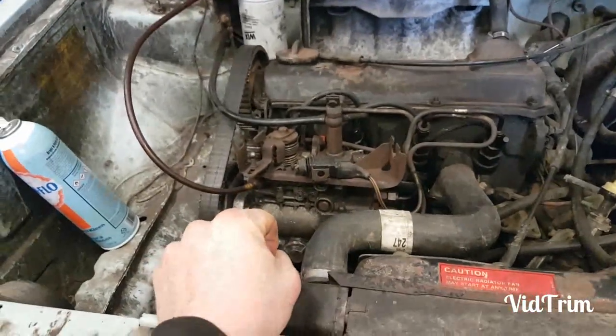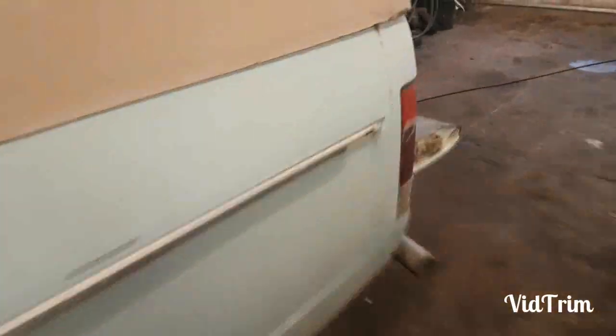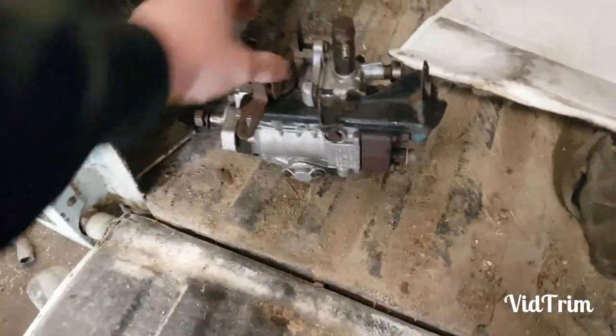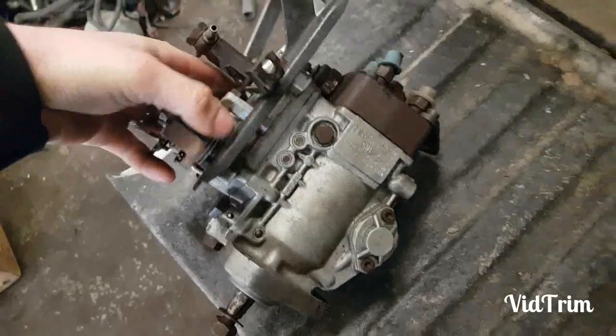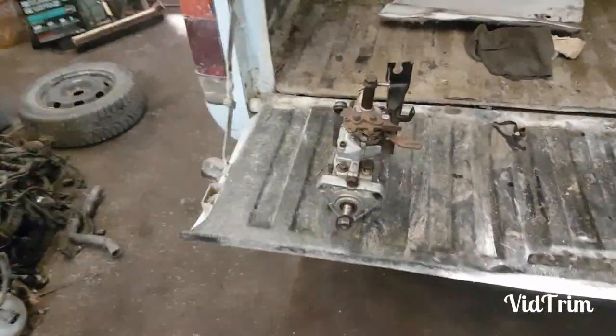It runs but then it acts like it's run out of fuel. At this point we're just going to retire this pump. I do have another pump that another customer had — this one was stored not dry, so we're going to try this one. I can't believe how hard these things are getting to find.